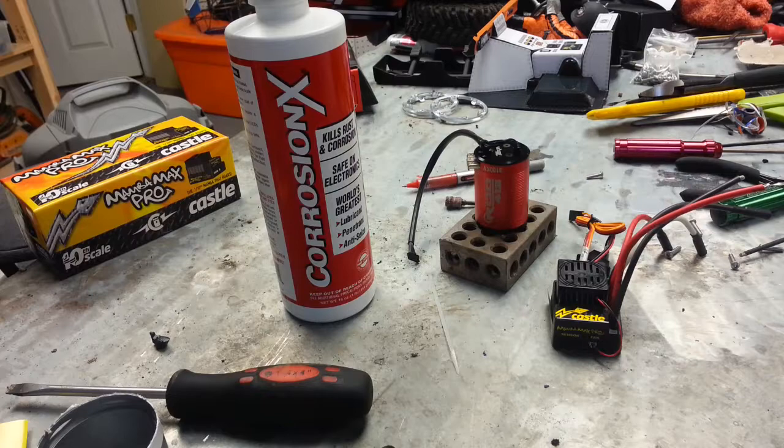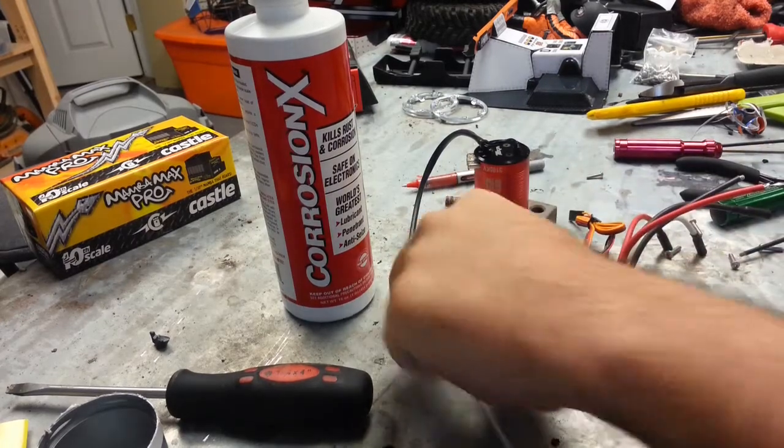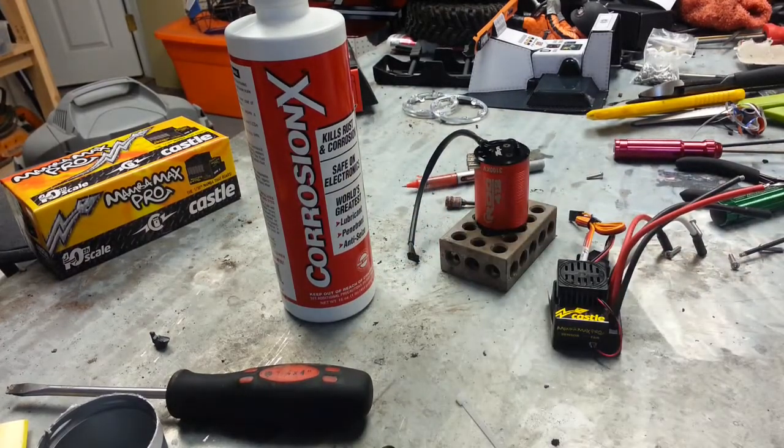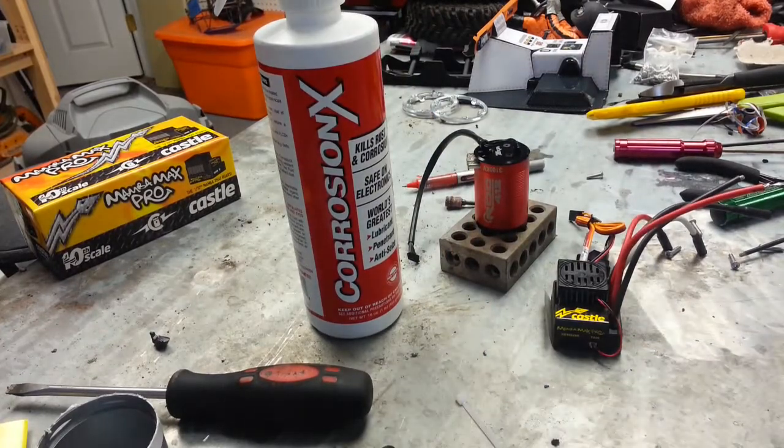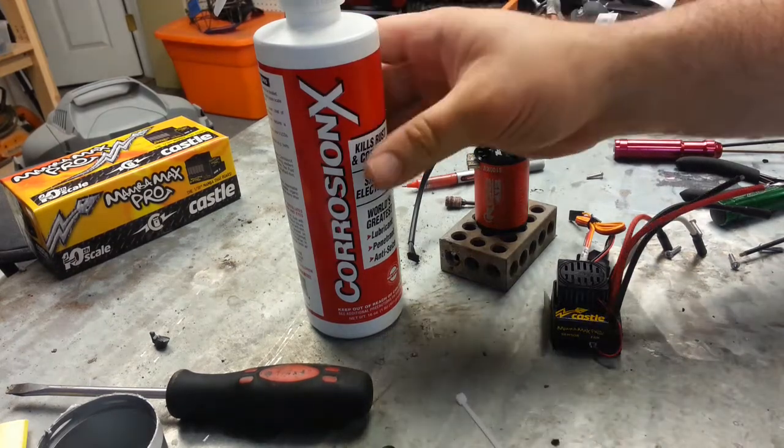I'm going to be waterproofing my electronics tonight. I'm working on the hit-and-run wraith buggy and I want to make sure I don't have to do this later down the road. I'll be using Corrosion X - it's a conformal coat - and I'll be pouring it into a small container and then dipping the electronic components. This is the non-aerosol version.